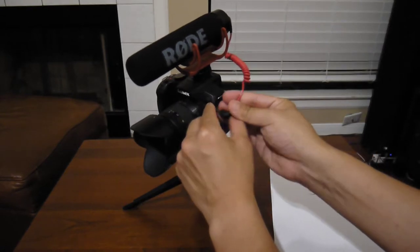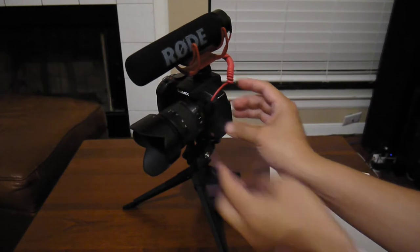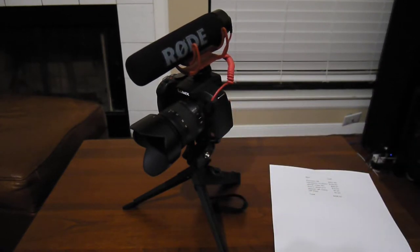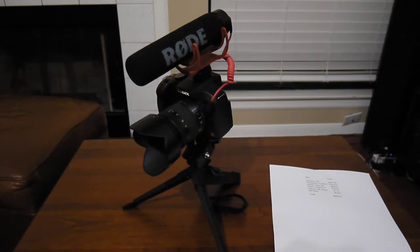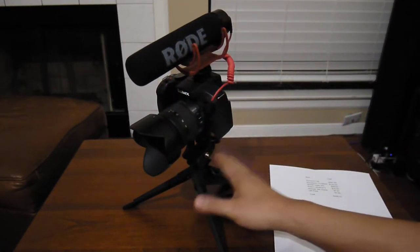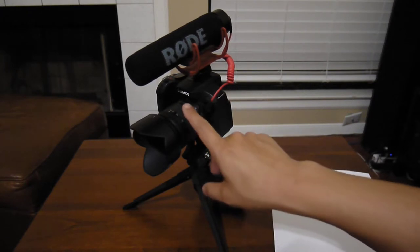I think this setup is adequate for 95% of the population. If you intend on making money from YouTube as a primary income source, you might need to step up to something like a G7 body. That said, the other components — body aside — I would still recommend the same.